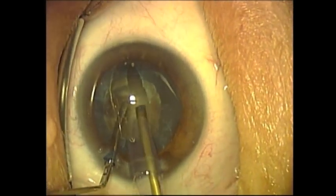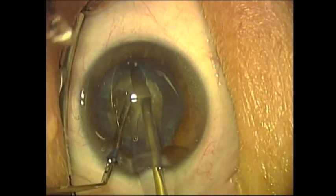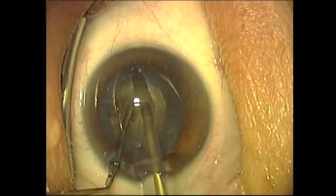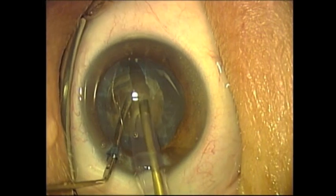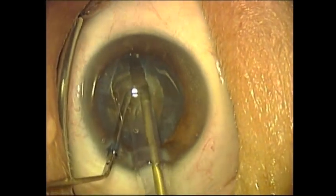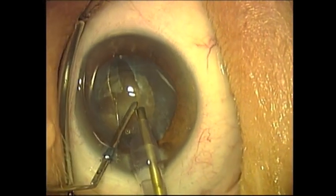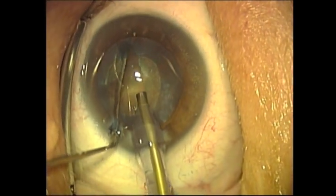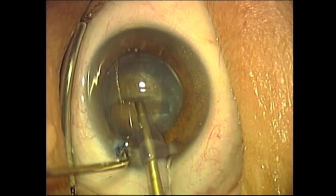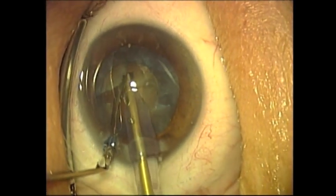This is being done under topical anesthesia. The patient simply has topical anesthetic drops. Mild sedation using Versed and/or Fentanyl is used. The patient enjoys the experience as the visual colors are quite breathtaking.